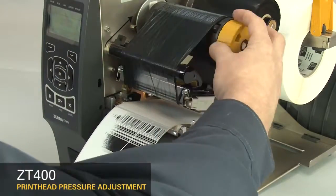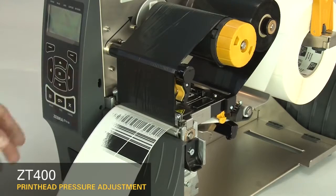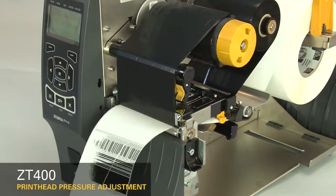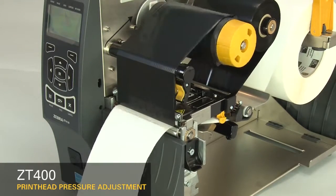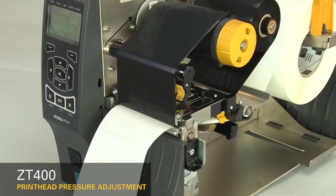Readjust the ribbon. Press pause to test the print quality. Always use the lowest printhead pressure necessary to produce good print quality.